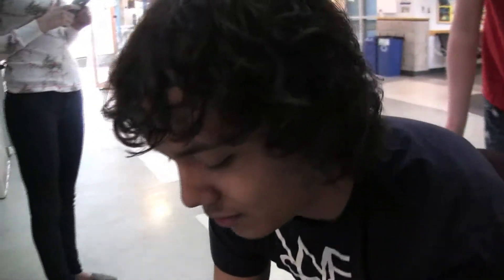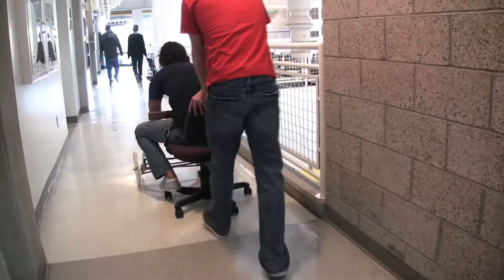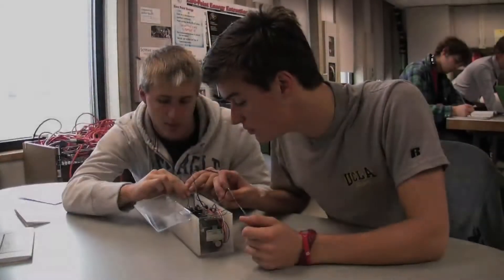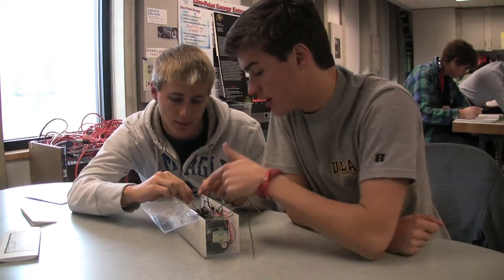Oh no! There we go. Which ones do these — does it matter which ones we solder into here? Not really. Aren't they connected to the pins?